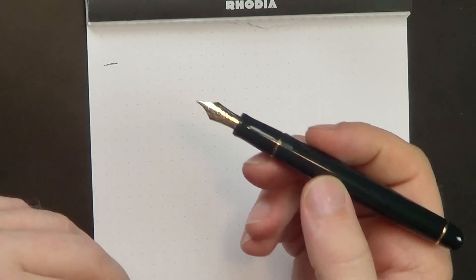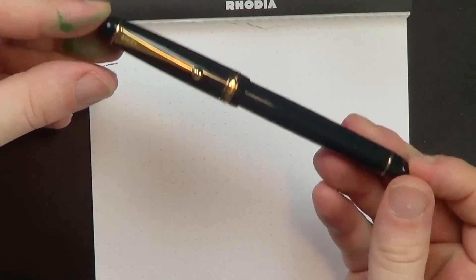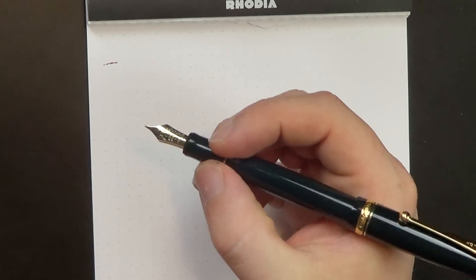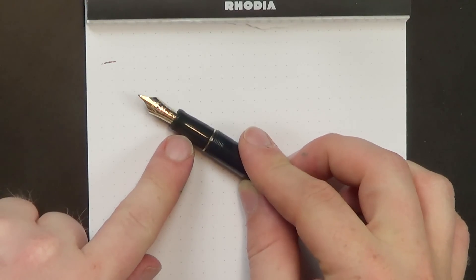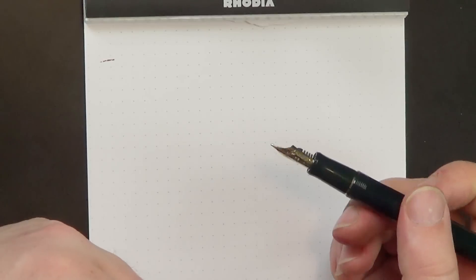Let's talk through the pen's stats. Capped it's 144 millimeters — so it's a long pen, a little on the slender side. Uncapped you're looking at 125 millimeters, and that's long enough to use posted, which is how I use this pen. It can be posted — it's just friction fit — at 159 millimeters when posted, and it's nicely balanced. The section is 9.8 millimeters, the barrel 11.6 millimeters, and the widest point of the cap is 14.6 millimeters. It's a mostly plastic pen — I believe the parts are injection molded. It's 12 grams with the converter and ink in the pen, and an extra 8 grams for the cap, for a total of 20 grams. So it's a pretty light pen.